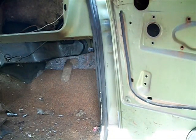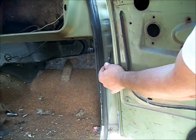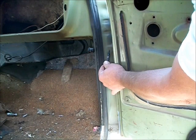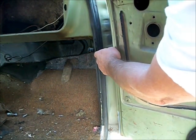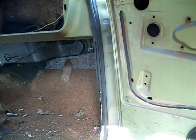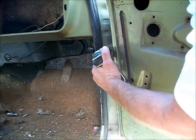You'll need to locate the square stamp pad that's in your door jamb, right here in the center of it. Take your step bit and drill it out to an 11/32nds hole.